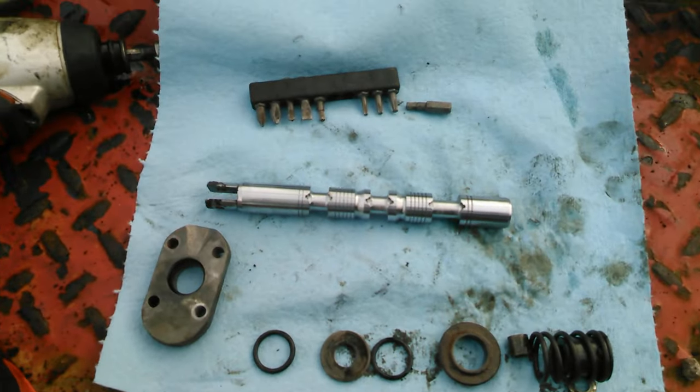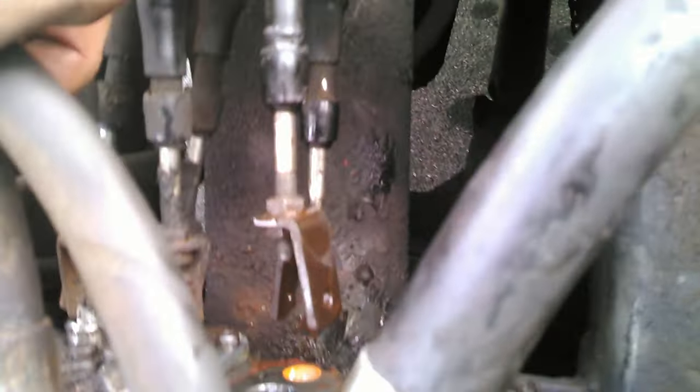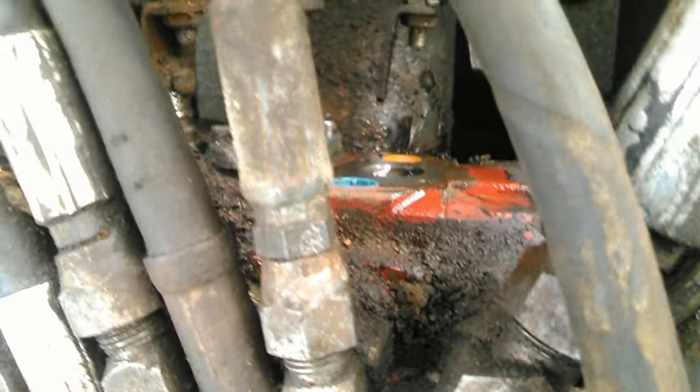Here is one of the valves from inside this control valve body — it slides right into that hole. Just like these other two, one of these levers will pull it up or down and open up a certain passageway to a hydraulic cylinder to either raise or lower, open or close, or whatever it's running to. But there was a leak in one of the seals — I could slowly hear it hissing out.